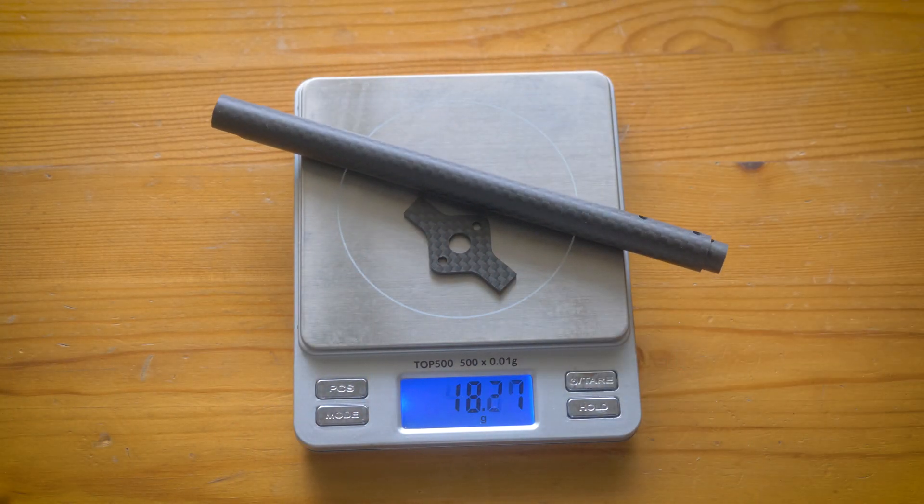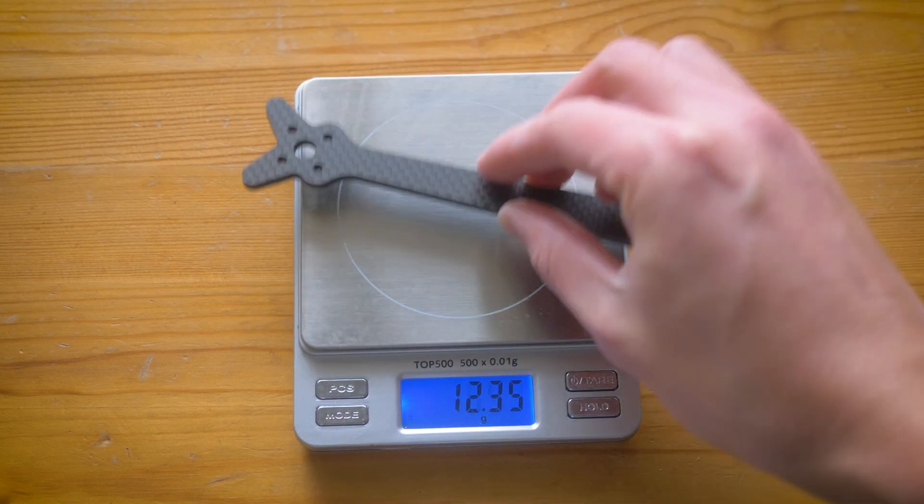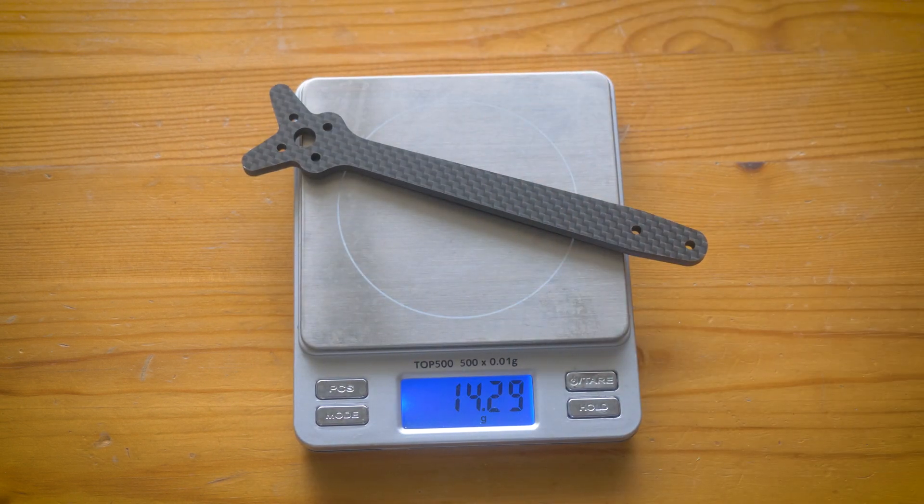I don't know of any drones using a 9mm arm, and the big disadvantage of that would be it's a lot heavier — over twice as heavy as the equivalent tubular arm just to match the moment of inertia. If you wanted to match the weight of these tubular arms, you'd be looking at a 5.9 by 5.9mm square cross-section, more in line with the 5 or 6mm arms we're used to seeing. But that moment of inertia would be over 5 times lower than the tubular arm.